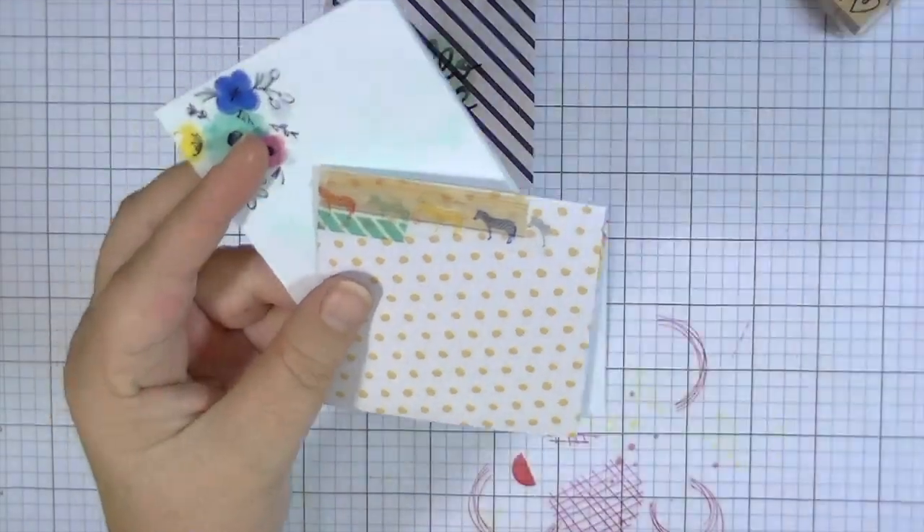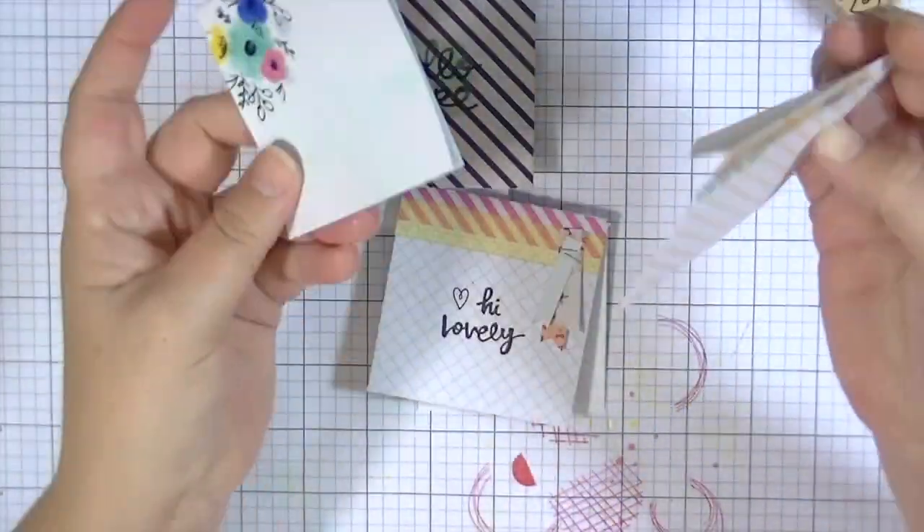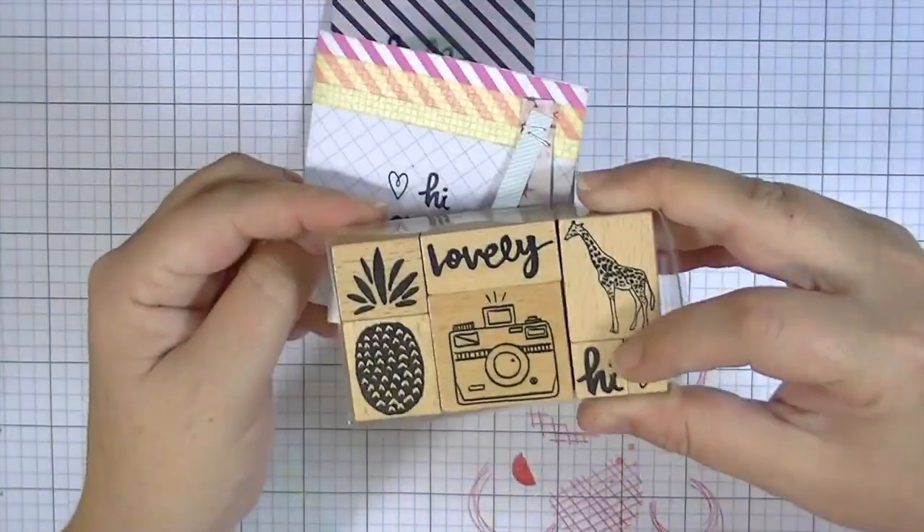So thank you guys so much for watching, and check out Blitzy for a lot of these products that I used in the video today or just to get some inspiration. I will see you guys real soon. Bye!